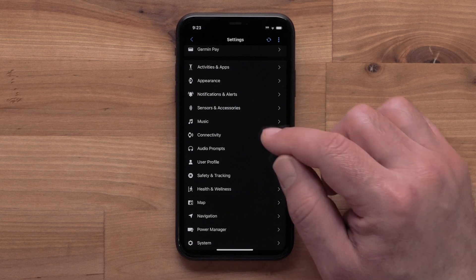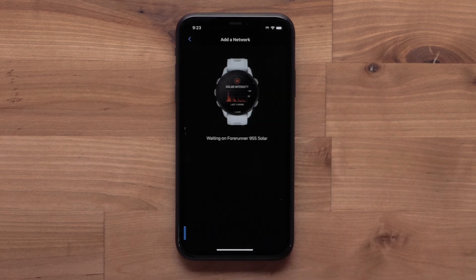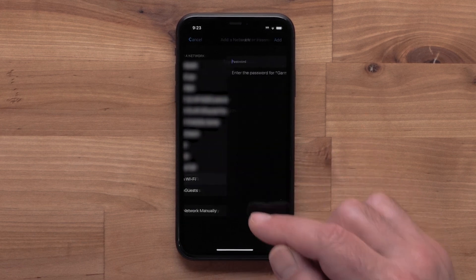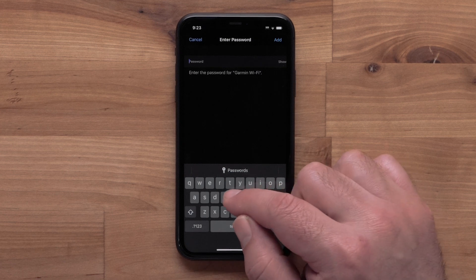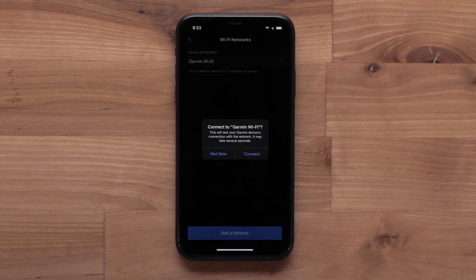Then select Connectivity, followed by Wi-Fi. Select My Networks, then select Add a Network. Your watch will then start looking for nearby networks. Select the network you would like to add. If prompted, enter the password, then select Add.